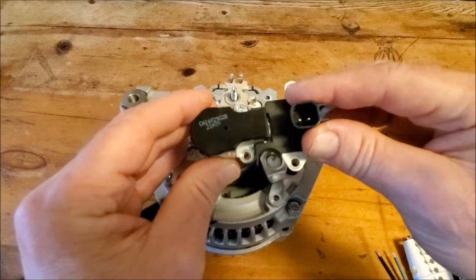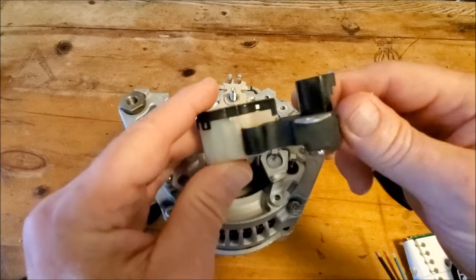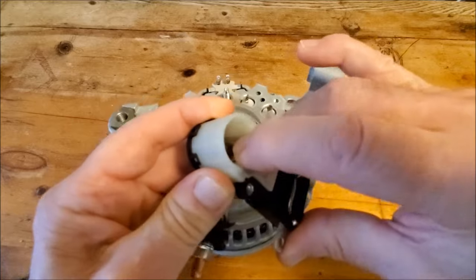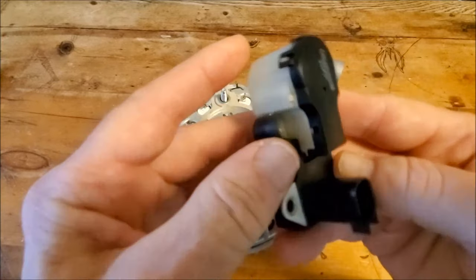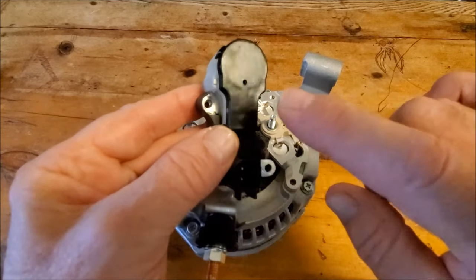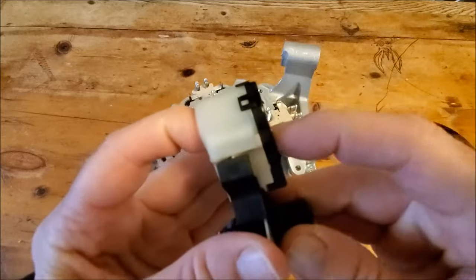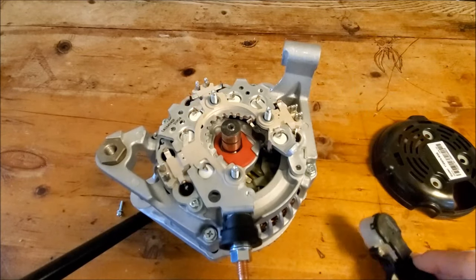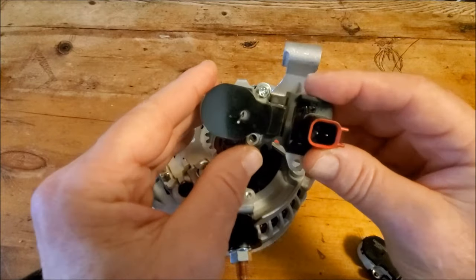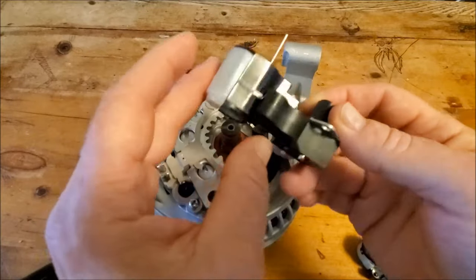You have to transfer the driver brush holder assembly over to the modified driver. To do that, you push the brushes back — the brushes are right here — and put either a toothpick or pin through the small hole in the back of the brush holder to hold them back. With the modified driver, I've put a new brush holder on it — it has only one screw in but already has a pin through it holding the brushes back.